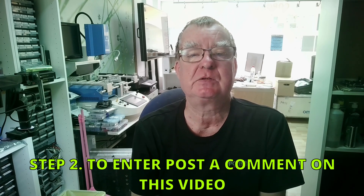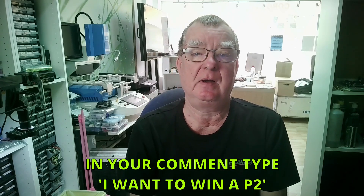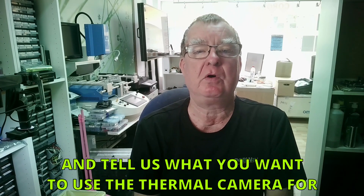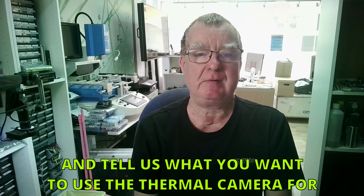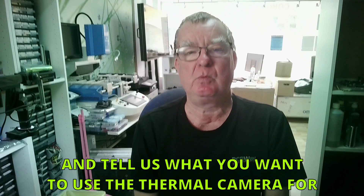To enter, all you need to do is post into the comments below. In your reply I want to see two things: one, 'I want to win a P2', and the second one - which Thermal Master would like to see - is tell us what you use it for. We don't want an essay; this can just be 'PCB repair', 'aircon repair', whatever else you do, 'go hunting deer in the forest', whatever. Just a quick note on what you use it for. Any entries that don't have that information will not be counted.